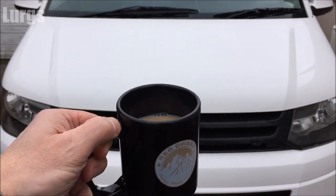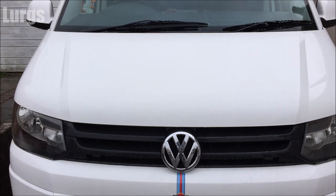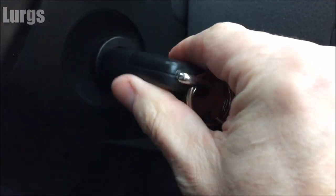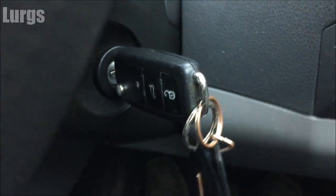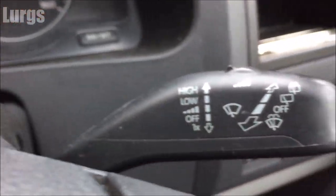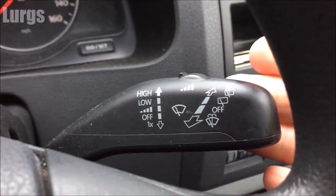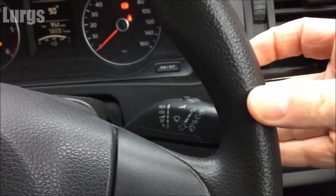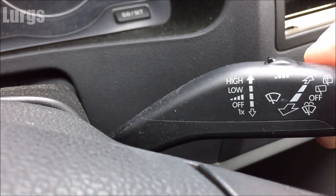But first, let's have a nice cup of tea. Right, so I'll show you what is happening at the moment. Put the ignition key in — on the Volkswagen T5 you pull the lever towards you, and that should engage the washer jets and the windscreen wipers. What's happening is there are no jets of water, the windscreen wipers engage, but you can't even hear the windscreen washer motor engaging.